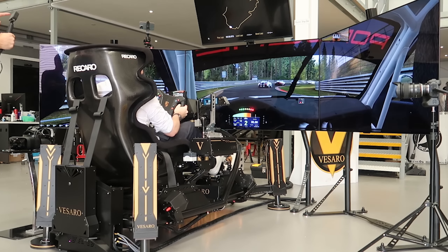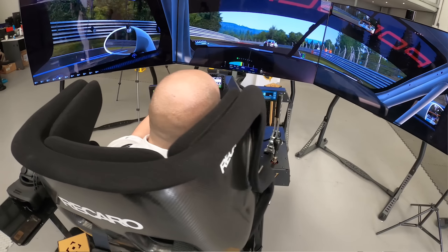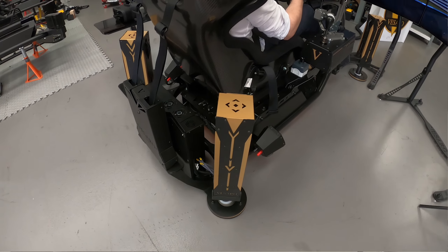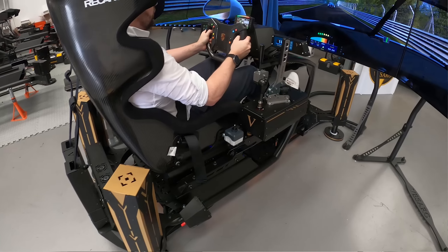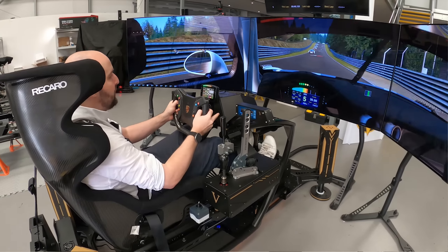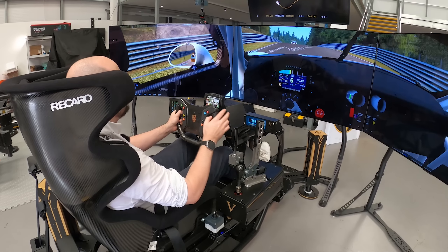To give you an idea, we've got the full D-Box actuators on each corner of the rig, which produces all the motion — the tilt, the sway, the lunge of the vehicle — which gives you a really nice connected feeling and really represents what the suspension of the car is doing.